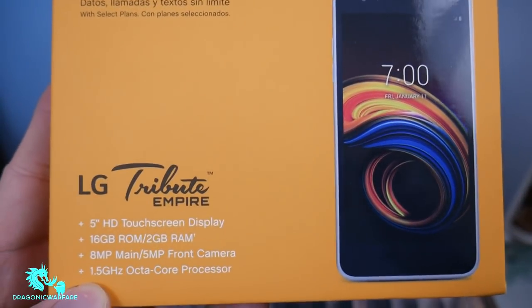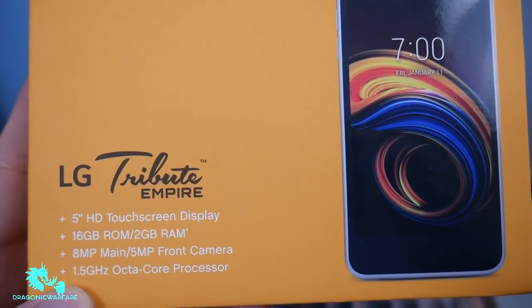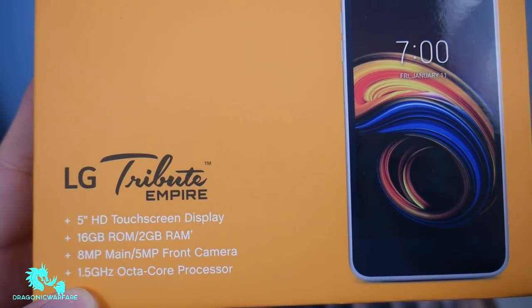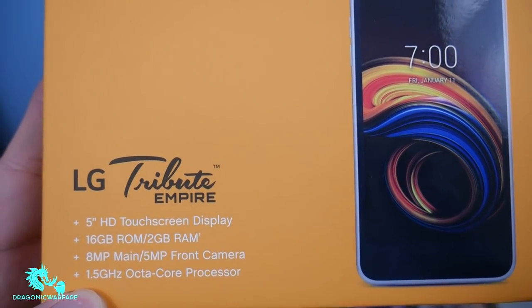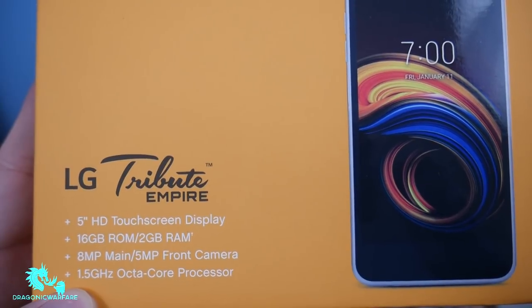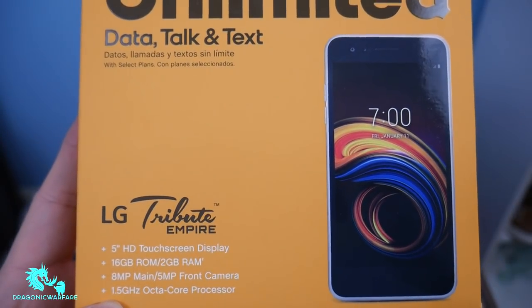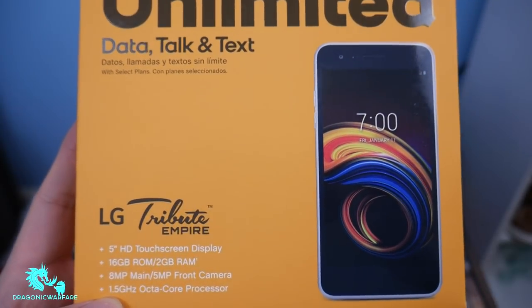Very, very cool. So this is rocking a 5-inch HD touchscreen display, 16 gigabytes of ROM, 2 gigabytes of RAM, 8 megapixel main camera with a 5 megapixel front-facing camera. It also has a 1.5 gigahertz octa-core processor. A lot of people are going to compare this to the LG Tribute Dynasty that came out.